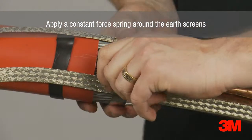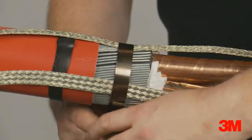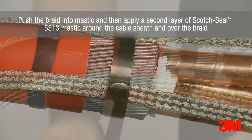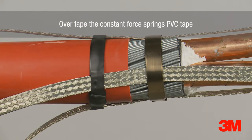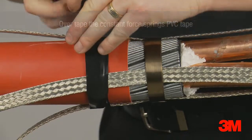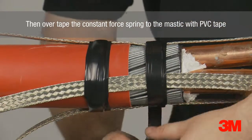To install, a layer of Scotch Seal 5313 mastic tape is applied around the cable sheath. For each core, the earthing braid is then positioned and fixed in place with a constant force spring. The earthing braids are then pushed into the mastic and secured by a constant force spring. A second layer of Scotch Seal 5313 mastic is then applied over the braid.